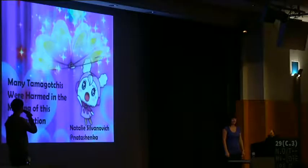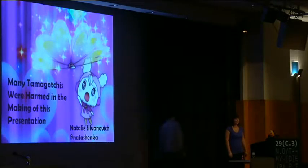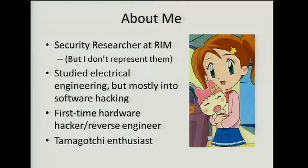Please give a warm round of applause for our next speaker, Nathalie Silvanovic. Hi everyone, thanks so much for coming. Today I'm going to talk about Tamagotchis and how to hack them. I've always been more of a software hacker type. By day I'm a security researcher at RIM, breaking Blackberry. There's a disclaimer up there, just in case you think my job involves hacking Tamagotchis — it rather unfortunately does not.